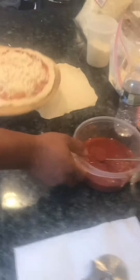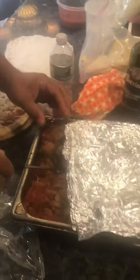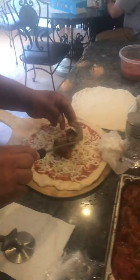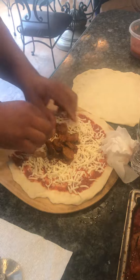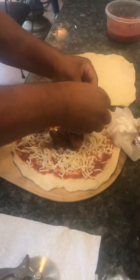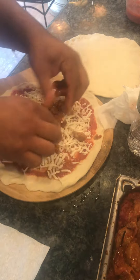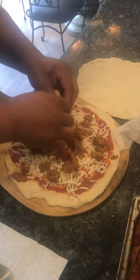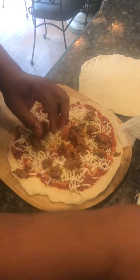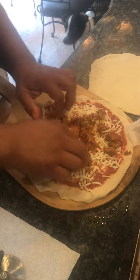Now we get the sausage — a couple pieces, we'll cut them up, break them up in pieces. Sausage, peppers, and onions. Nobody makes it like this, no restaurant, nothing.